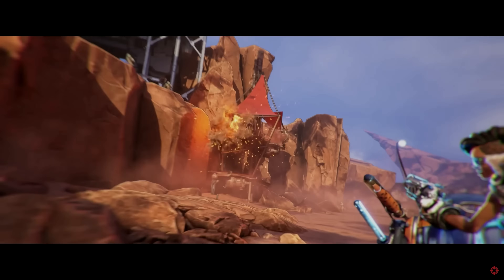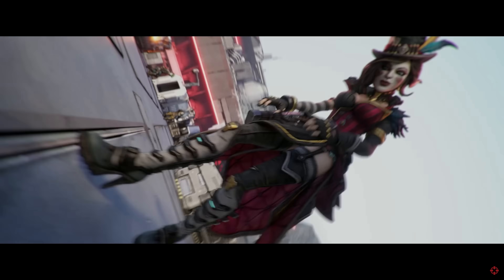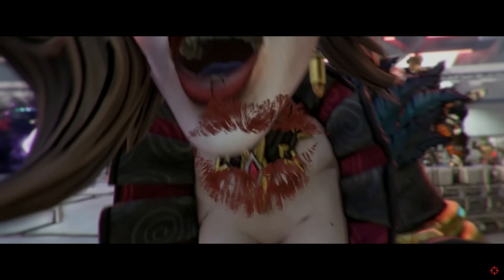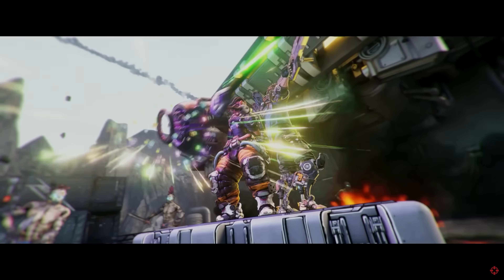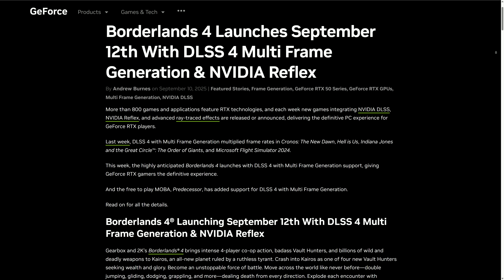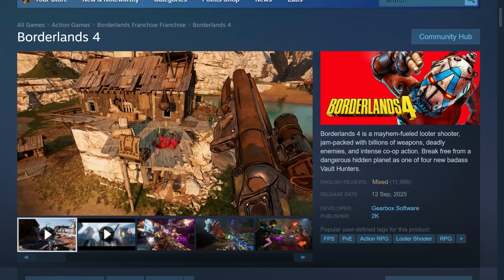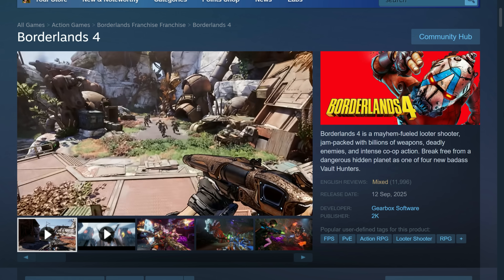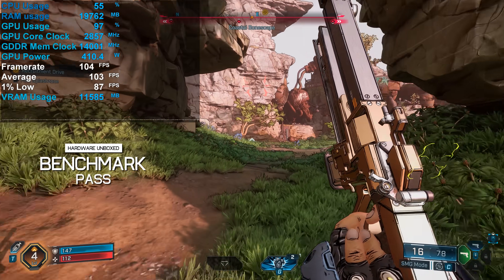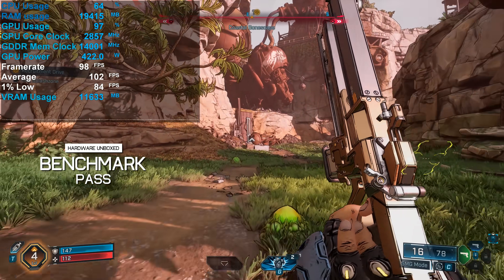As you'd expect, the game uses the cell-shaded art direction of previous titles, but this time using the Unreal 5 engine, which features technologies such as Lumen and Nanite. Borderlands 4 also takes advantage of World Partition, which the developer says was used to present a larger world. The game supports NVIDIA DLSS, AMD FSR, and Intel XeSS upscaling along with frame generation. Despite this, the game is unexpectedly demanding and has mixed reviews on Steam, with the bulk of negativity due to poor frame rate performance and crashing.